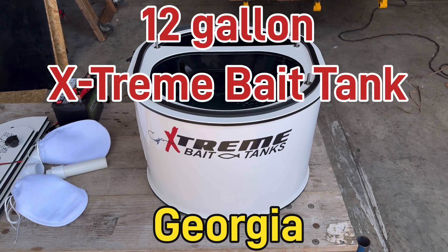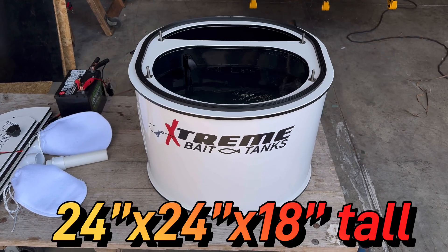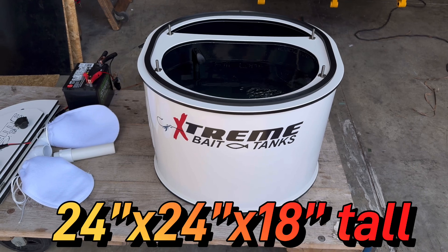This is Damon, Extreme Bait Tanks. Your custom 12-gallon bait tank is ready. 12 gallons in the bait, 18 gallons total.